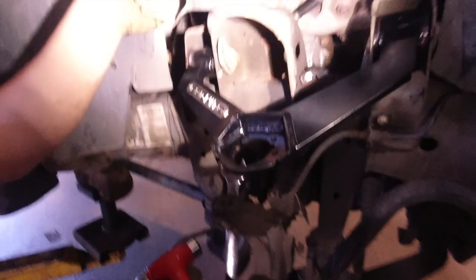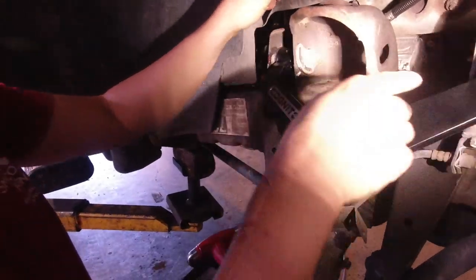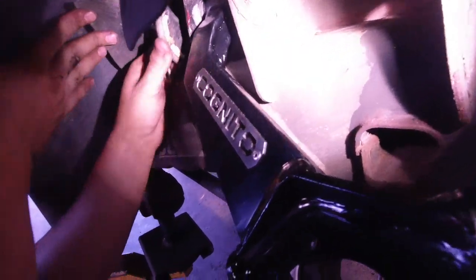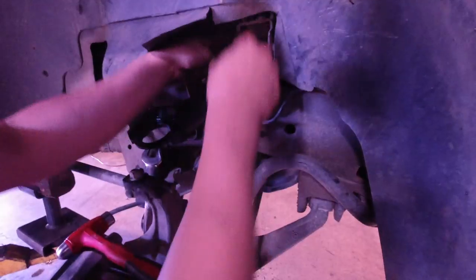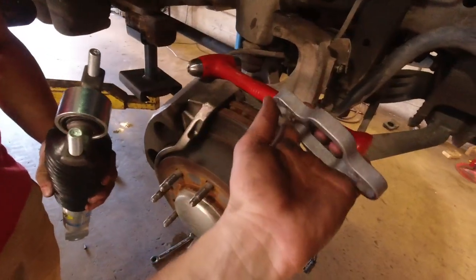Next we're actually installing the control arm. Line up the marks we made earlier as best as possible. There's a little oval-shaped hole — when you turn these it shifts the arm, and that changes your camber or caster. So line it up to your original marks. Install the other bolt on the other side and make sure you keep them separate — you don't want to get the two bolts mixed up.